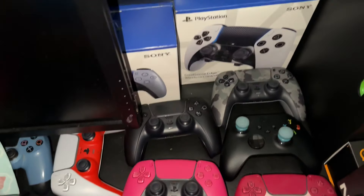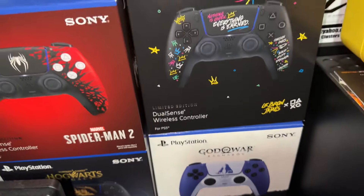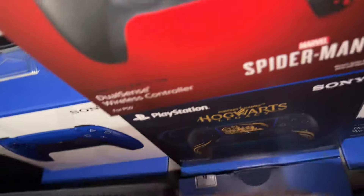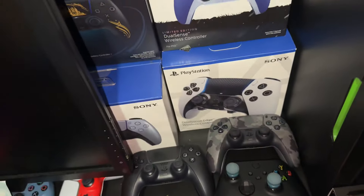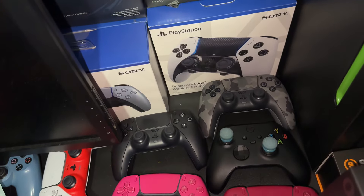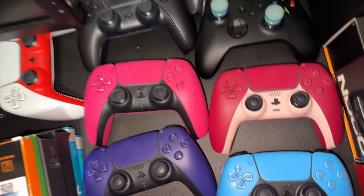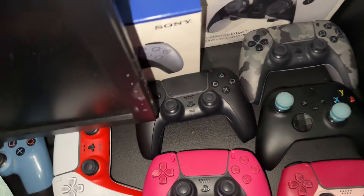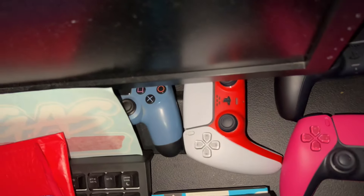Let me show you guys my controller collection. I have every PS5 controller — the blue one, a red one, every exclusive controller. I don't know why but yep, I have every controller. And over here we've got PS4 controllers too.